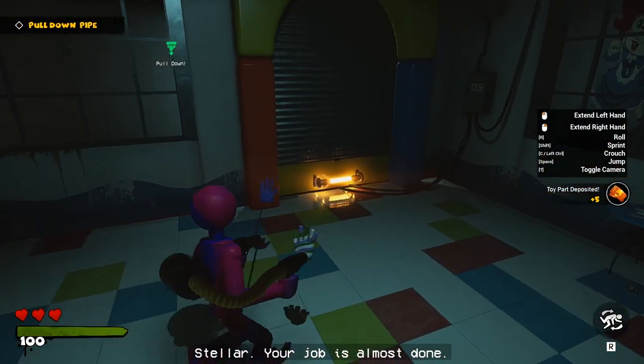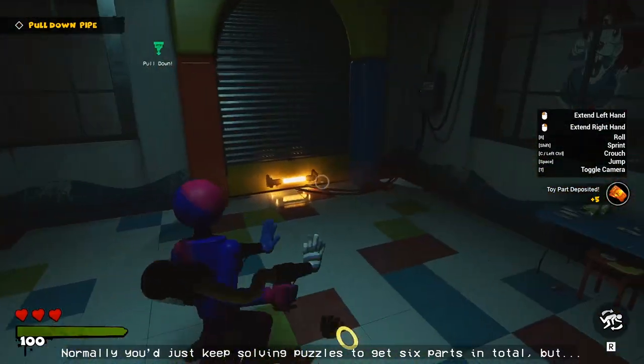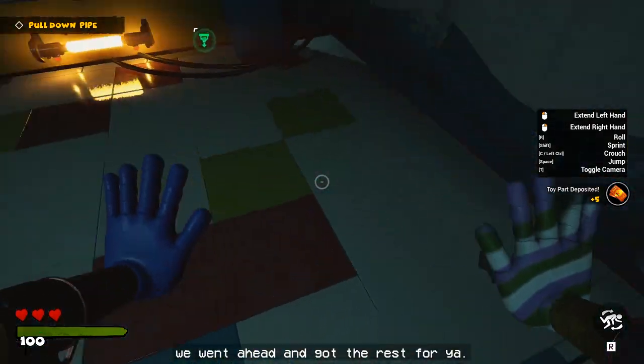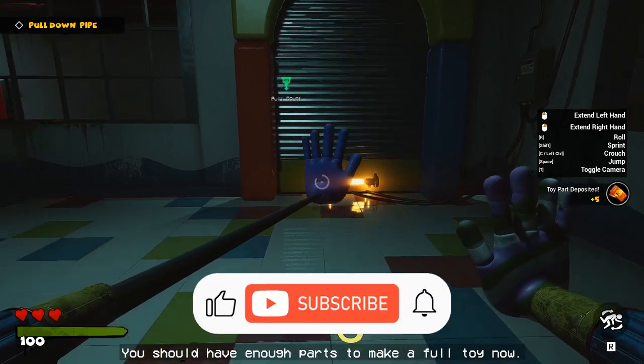Stellar! Your job's almost done. Normally you just keep solving puzzles to get six parts in total, but we went ahead and got the rest for you. You should have enough parts to make a full toy now.